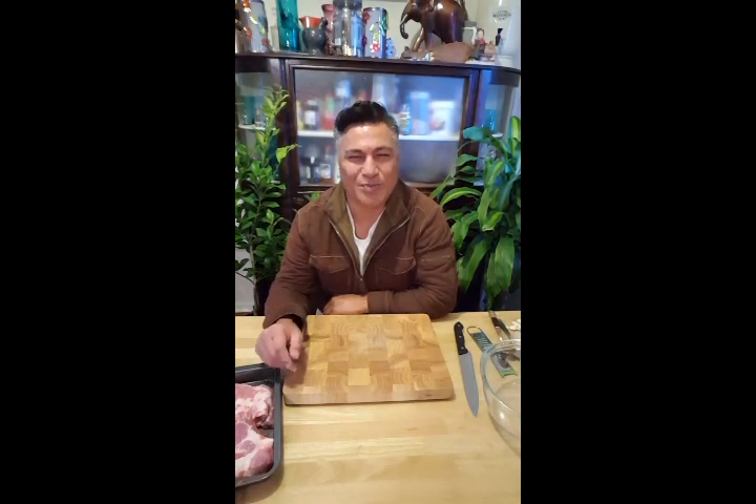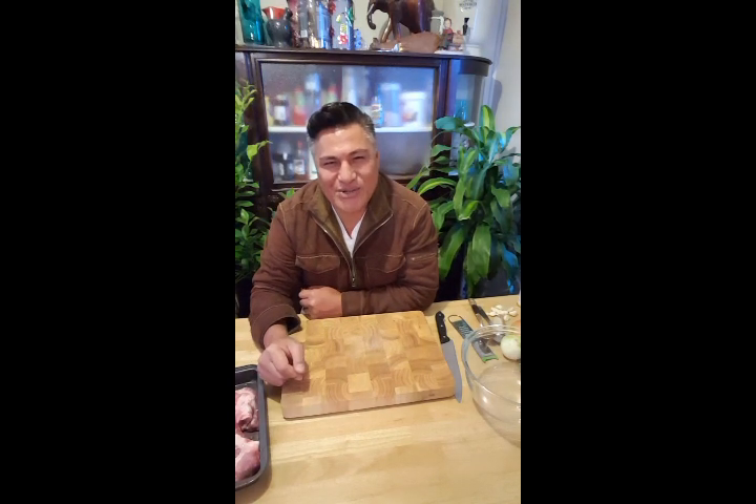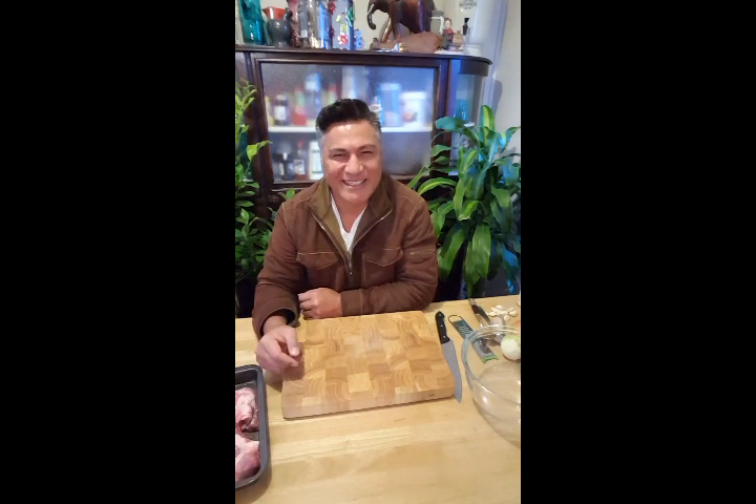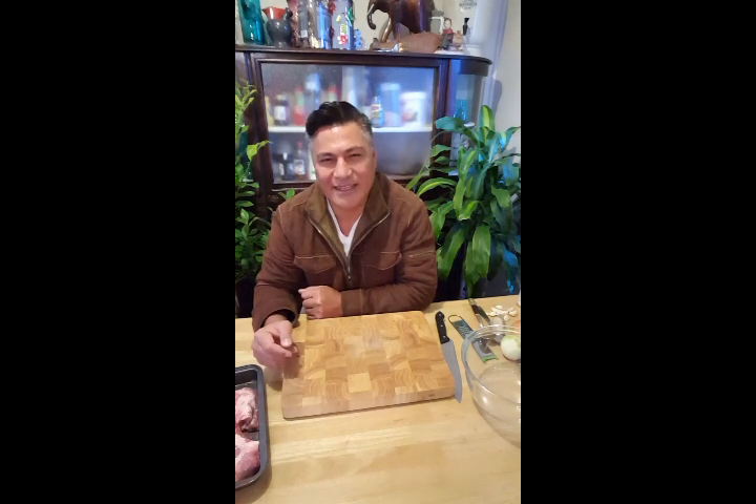Hi guys and welcome back to my channel, welcome back to my kitchen and my cooking show. I hope you're all good and well and safe — hoping you're having a good weekend. Today is Sunday in Sydney, Australia, it's just past four so it's nearly dinner time, and today I am cooking pork ribs.